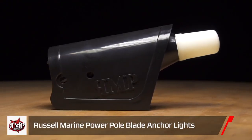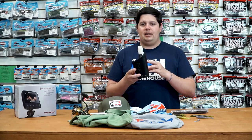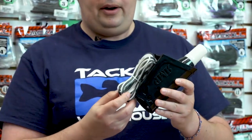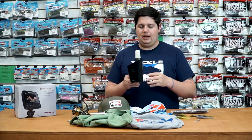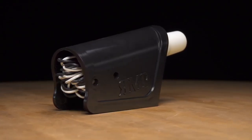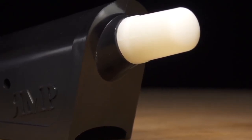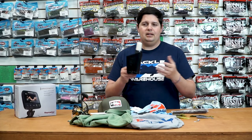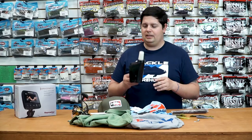Next up from Russell Marine — a really innovative product I think is super cool. This is a power pole navigation light, and they have them for talons as well. What it is is a navigation light that wires right into your power poles or talons — comes with all the hardware to set it up. So now you don't have to have an extra portable rear navigation light. It mounts on top of your power pole or talon, giving you a permanent, super low-profile navigation light. Cleans up the boat and you'll never have to worry about forgetting your navigation light. Check these out from Russell Marine.